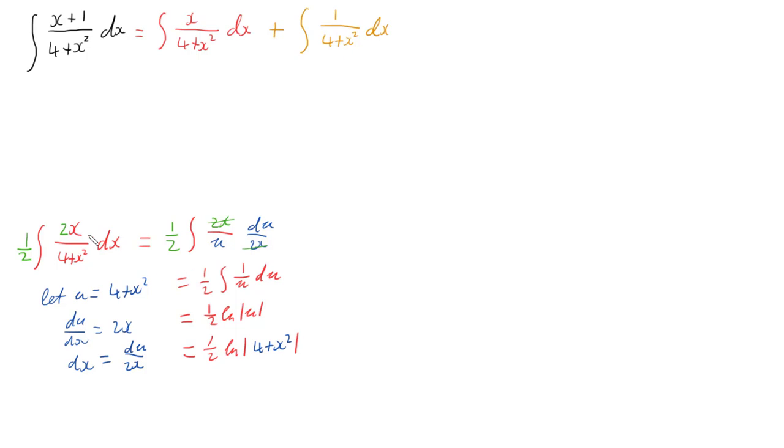We'd have a plus c if that were the only integral, but I'll leave the constant for now. Looking at the second integral, 1 over (4 + x²) dx — this almost looks like one of our inverse trig forms. If we have the integral of a over (a² + x²) dx, that equals arctan(x/a) plus c.